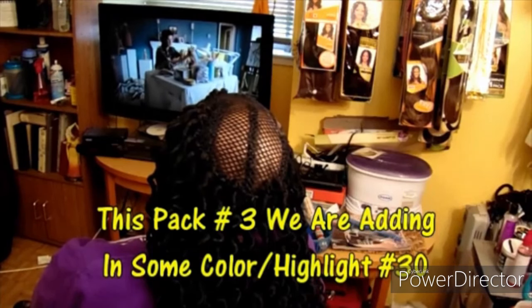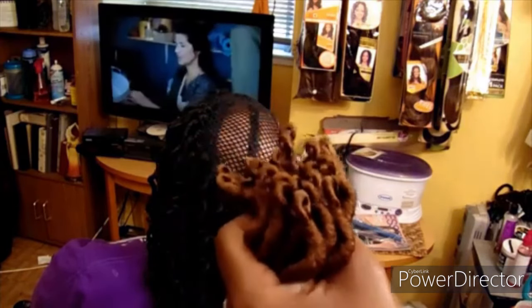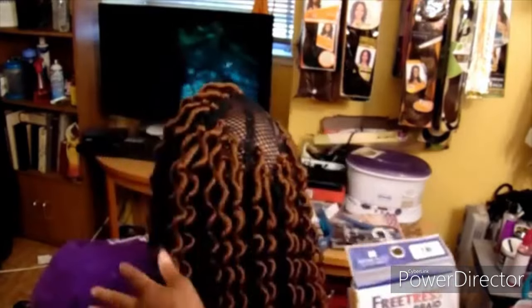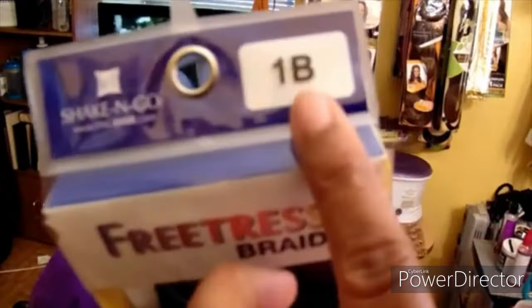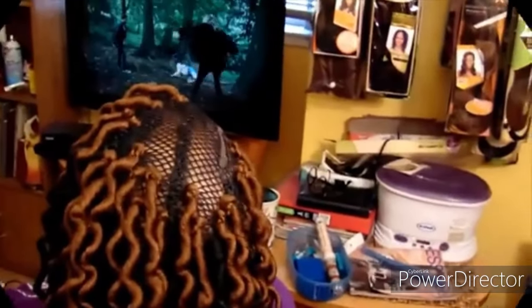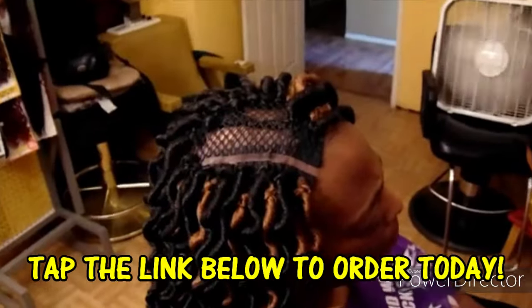We are adding a little color to give this style a pop and some highlight. I am installing the number 30, which is an auburn or honey blonde, and I am installing that with the black. I used four packs of the 1B and only one pack of the number 30 just to give it a highlight and give this style a pop. As you can see I've already started installing that color, and I am only crocheting on the cap.